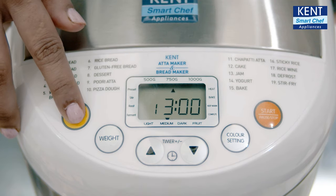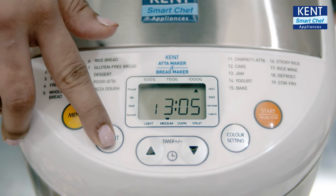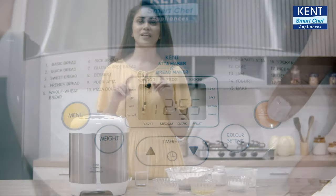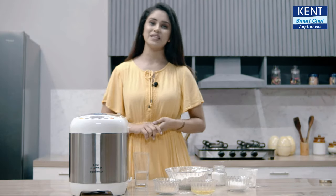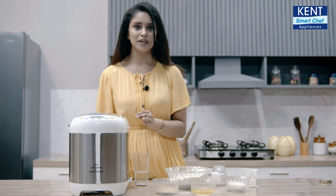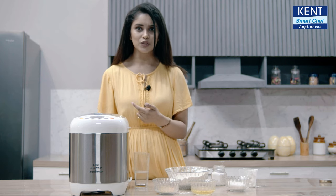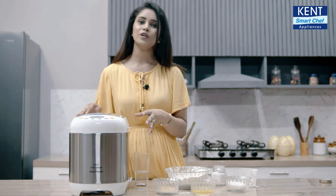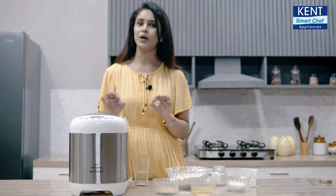Press 1 for basic bread, select 500 grams for weight, choose the color of the crust you want, and press start. I have selected the preset option for basic bread. It will knead the dough for 25 to 30 minutes, then ferment the dough for 90 minutes, and another 60 minutes for baking. So all in all, your bread will be ready in about 3 hours.